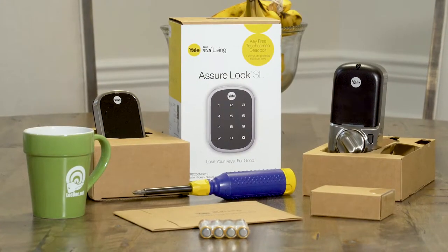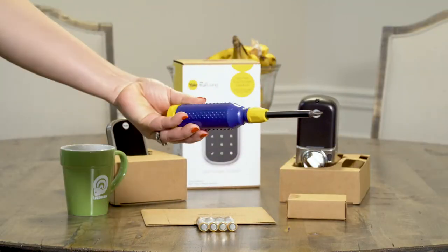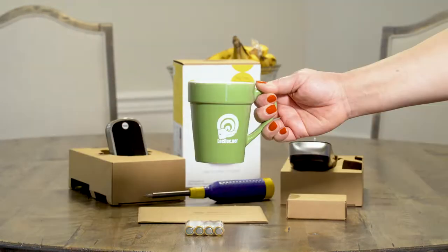Here are the tools you'll need to install the touchscreen lock: determination, a number two Phillips screwdriver, and a cup of coffee.